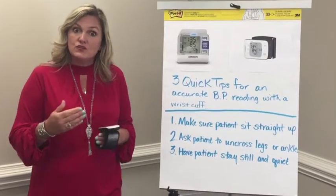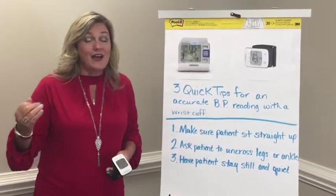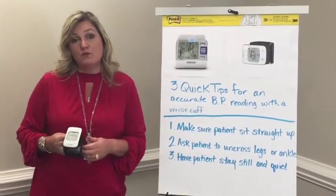Also, when you go shopping, make sure that you look around everywhere. Check eBay and Amazon — I've even seen them on Groupon. It's amazing how affordable they've gotten.